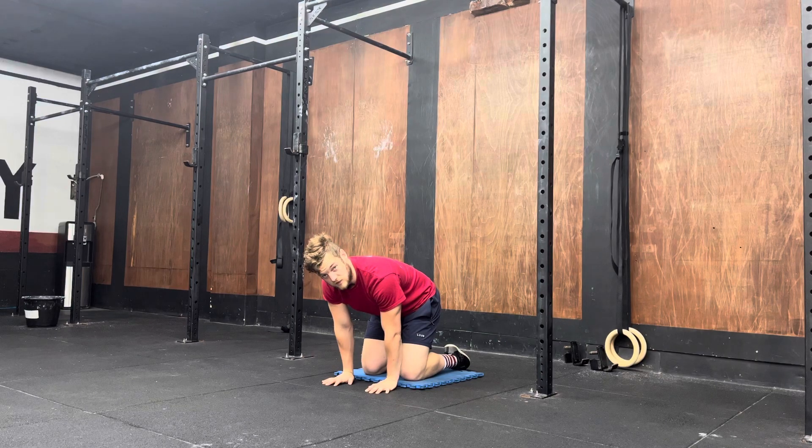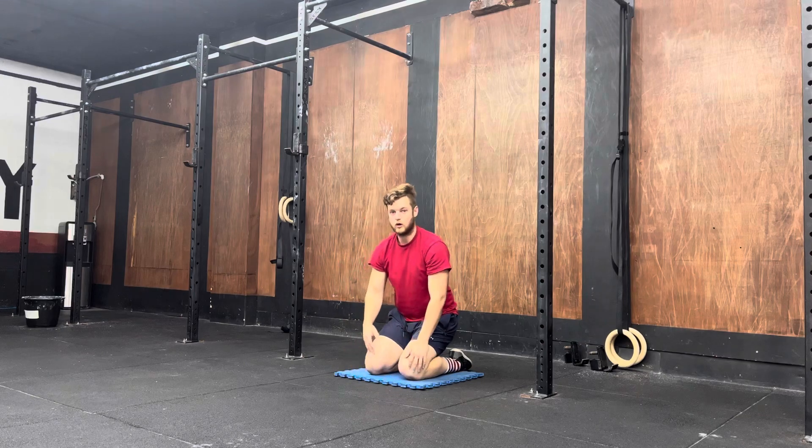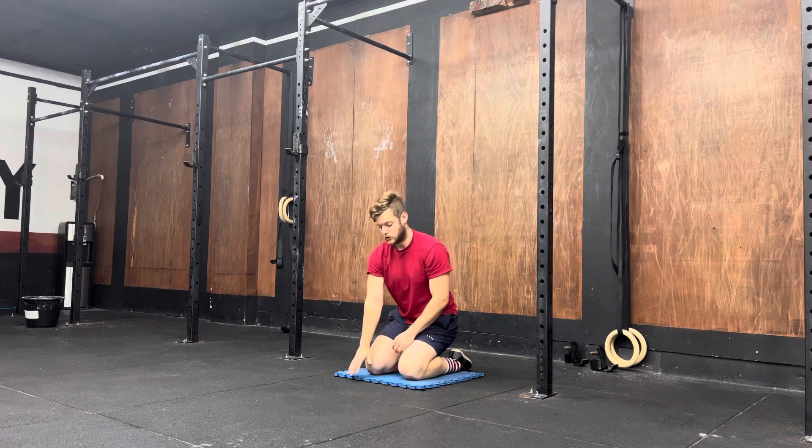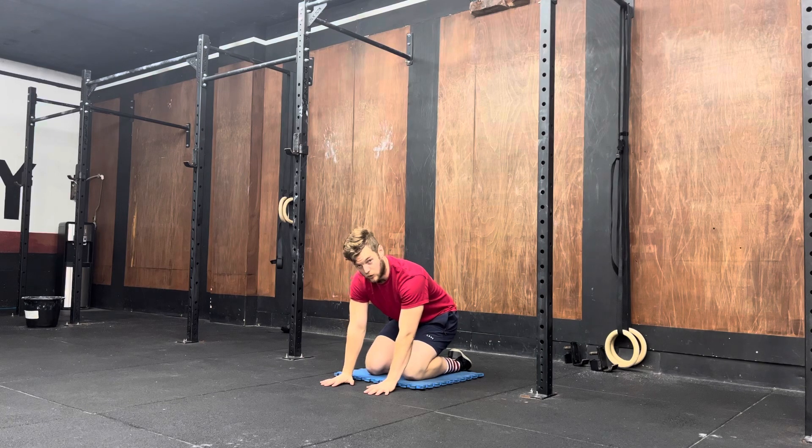We're then going to hold this position for two minutes. If you need to come out at all over the two minutes and shake it out, you can just pause the timer and then when you go back in, just carry on from where you left off.